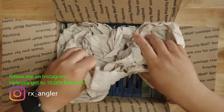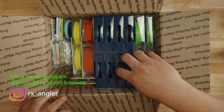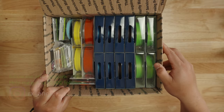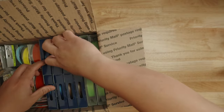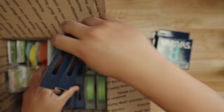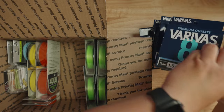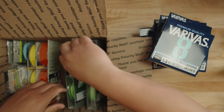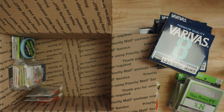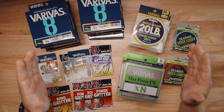Wow, that's a lot of stuff! Let's empty this out and show you exactly what we have here. They freaking loaded the channel up — I might have to give some of this away. As you can see, we've got a plethora of brand new items from Varivus.